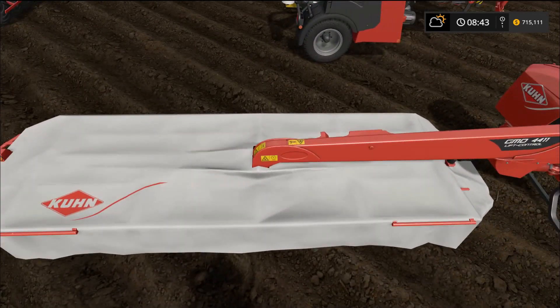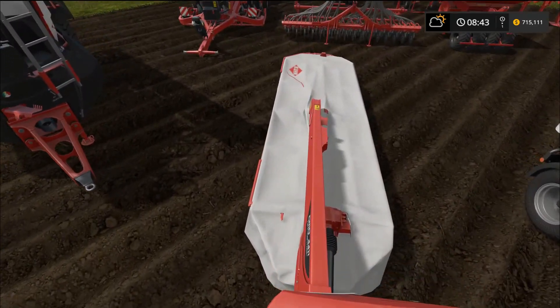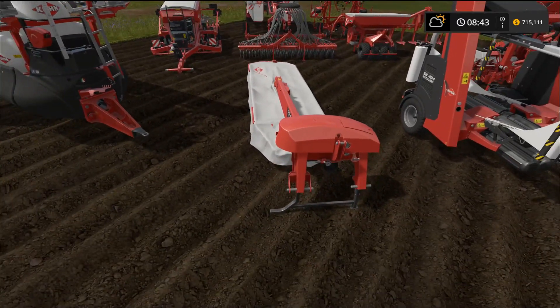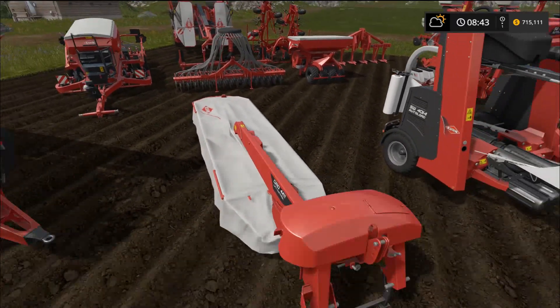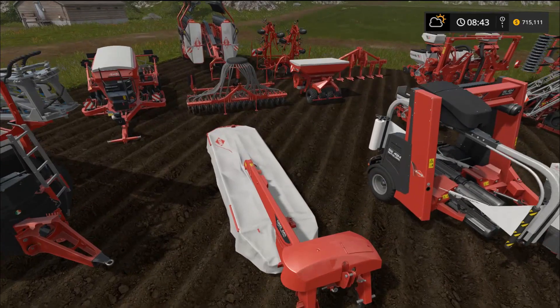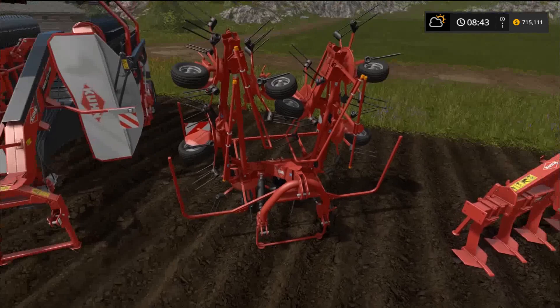We have a mower attachment — I didn't think it would be that worthwhile, but it's actually pretty wide. Your tractor backs right up to it, it sticks out straight back and then moves to the side. It's a lot wider than the other single mower in the game. This is the GMD 4411 mower — it requires 80 horsepower and has a 4.3 meter work width.